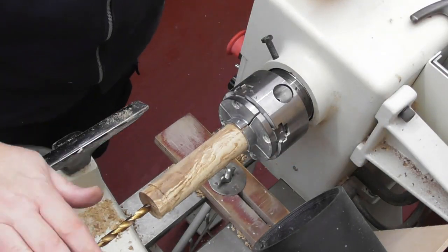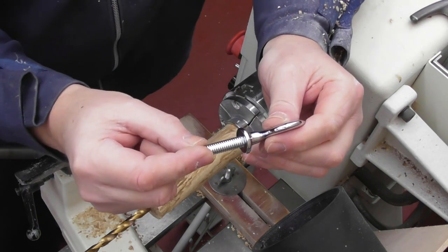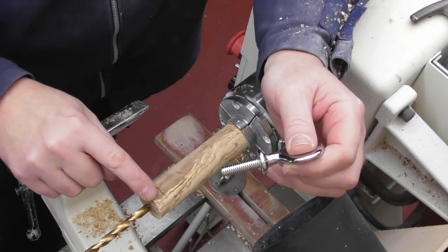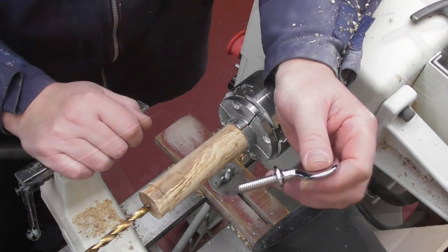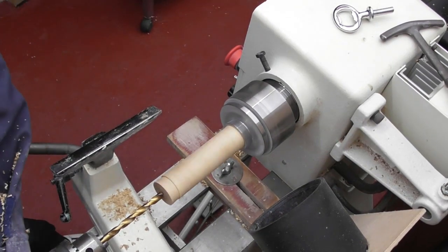So, 8mm drill bit, and we're going to go in about 45mm — the thread is 30mm long. We're not going to be using the top bit of the handle as it'll be chucked up in the lathe, so that's coming off. We're drilling not too fast — six to seven hundred RPM should be ideal.